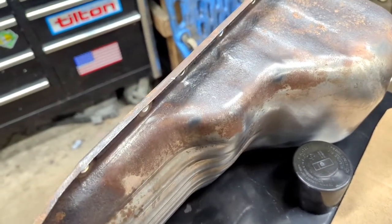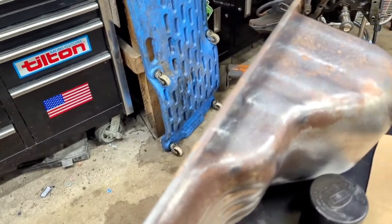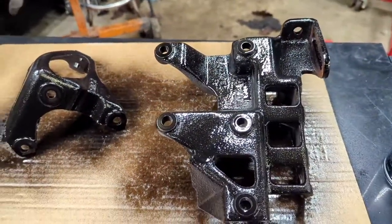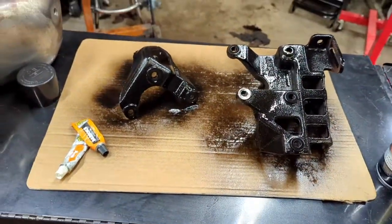I'm gonna throw a layer on there and that'll keep it looking halfway decent, then I'll paint it all up and make it look pretty. With all these brackets dry I'll flip them over and paint them again, and then keep stinking up my garage because this paint smell is strong.